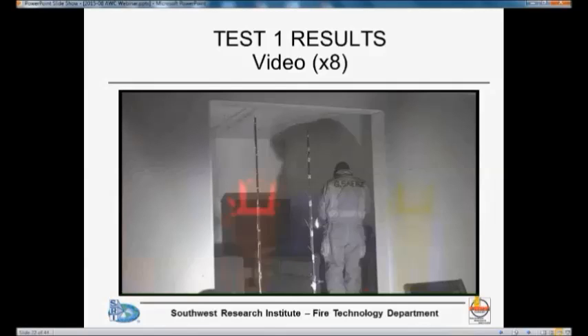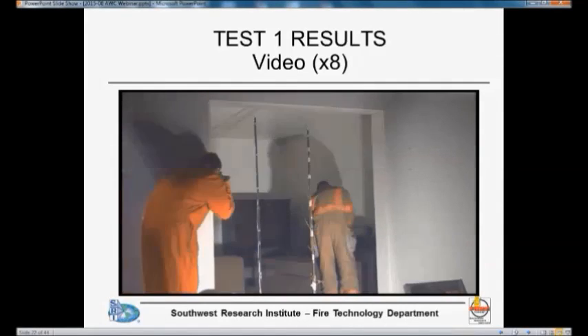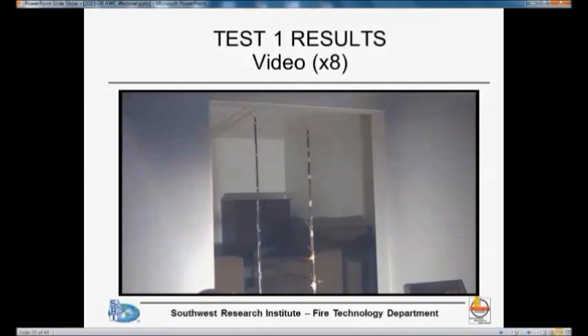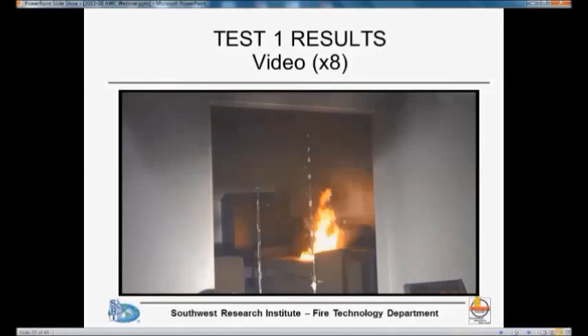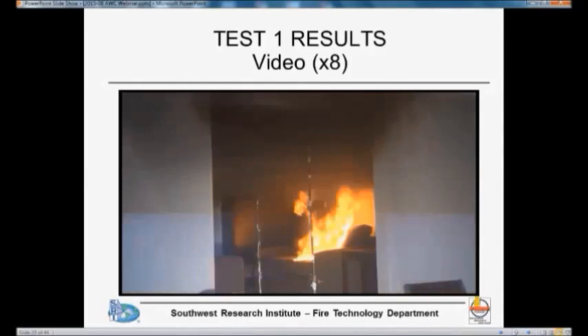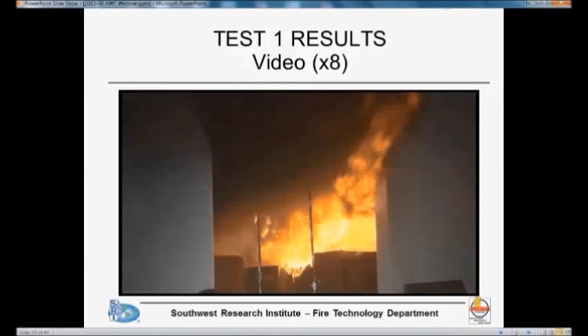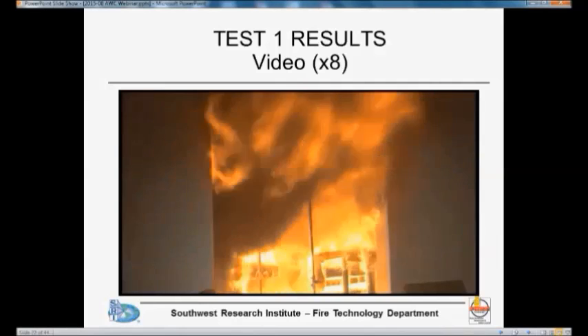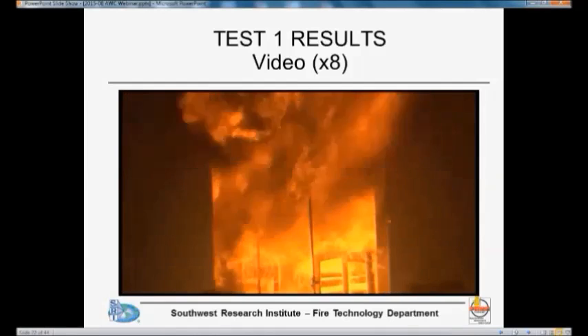From that point on there's really not much happening anymore. The ignition source is applied 40 seconds later. The sofa by itself was sufficient to create a flashover, and then as soon as you have a flashover, everything else starts participating and you get a pretty significant fire.